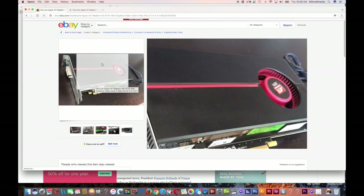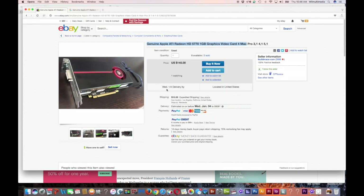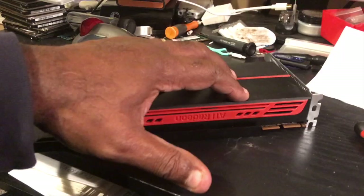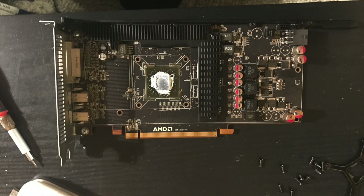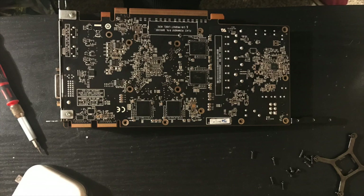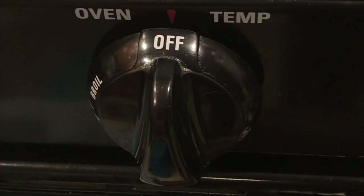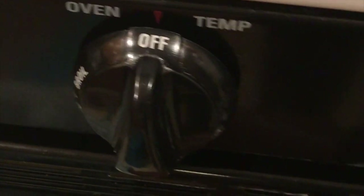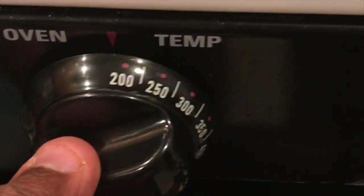I had nothing to lose but to try to fix my card. First I remove it from the computer, then dismantle it — remove all the covers and bring it down to just the board. Clean the board and the GPU, remove all the silicone, then put it in the oven. 10 minutes prior to putting the board inside, turn the oven on and set it to 400 degrees.